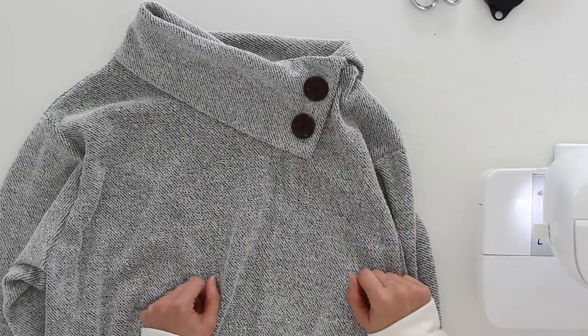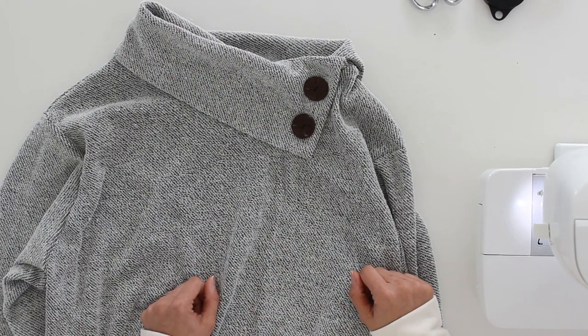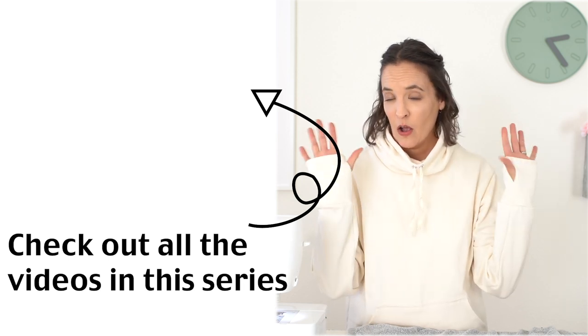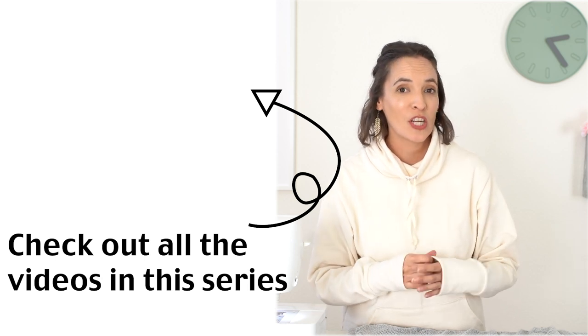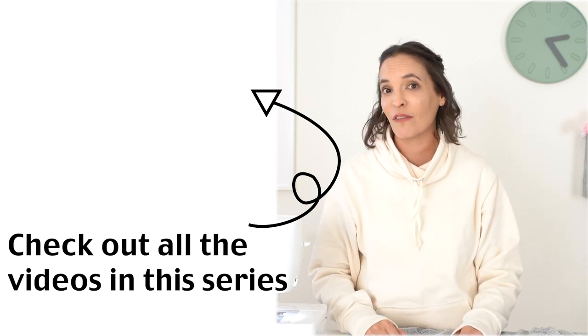And there we go! Remember, all this month I'm doing hacks to this sweatshirt pattern. Other ones I've done include thumb holes on the cuffs and the cowl neck with the drawstring that I'm currently wearing. Make sure to check out that playlist where I'll add all of the hacks so you can see how to do all of them.